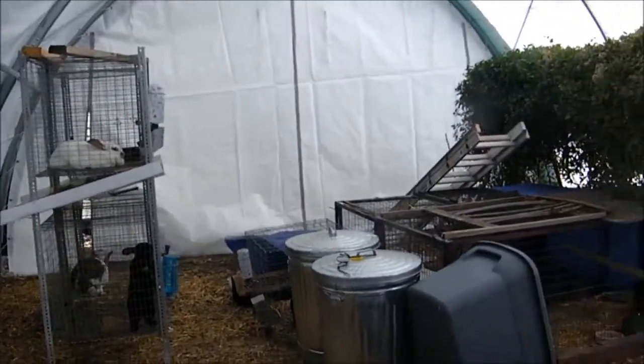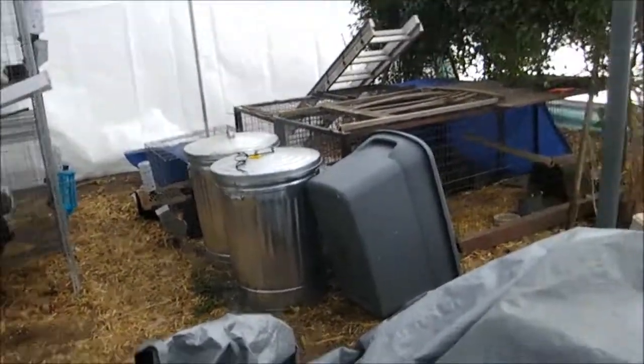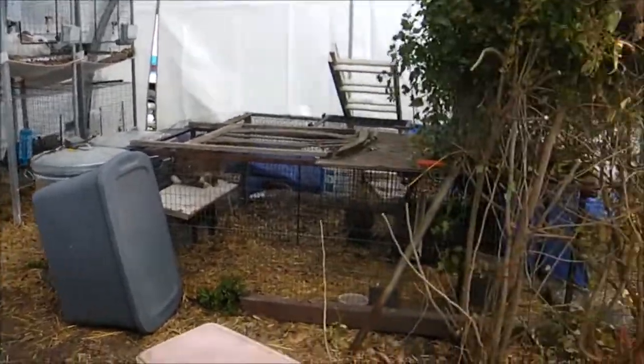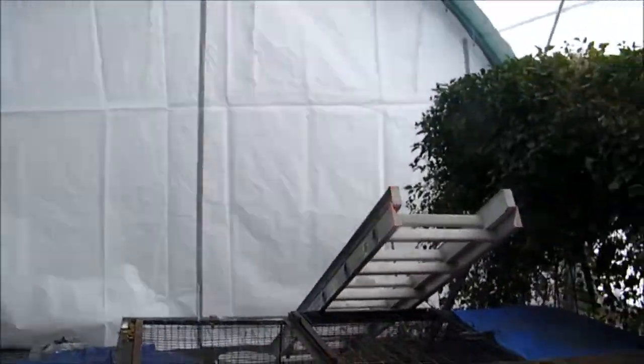We finally got it up. This is something we've been working on for a while and you've seen bits and pieces of it. This is going to be the bunny barn for a while while we're still in town — this is to help keep the snow and stuff off them. It's kind of cool outside right now but in here it's actually fairly warm, so it'll trap the heat in when it starts getting really cold, which will make it super easy.